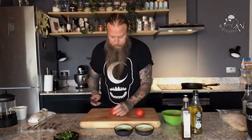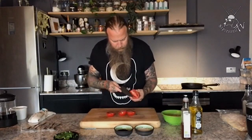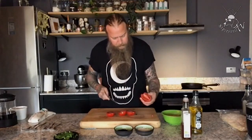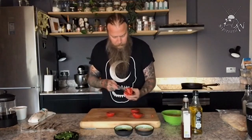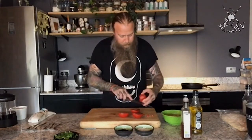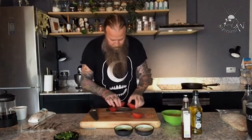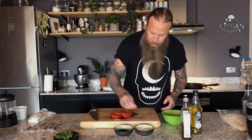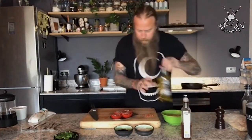Let's roast the tomatoes first. I'm just going to cut these in half and I like to take out the little core bit — just the top bit, it's nasty. It always bothers me when people don't take this out, one of my little pet hates. Then we'll get a small tray and pop them on it.